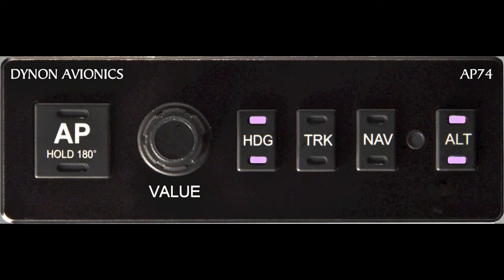There are two additional options included with this limited model Piper Sport that work in conjunction with the AP74 Autopilot. The first item is the AP74 Autopilot interface module, as seen here. The four switches located on the right-hand side of this unit are titled Heading, Track, Nav, and Alt.